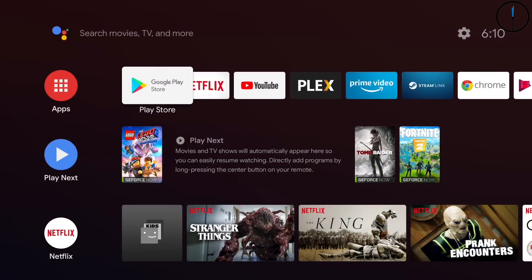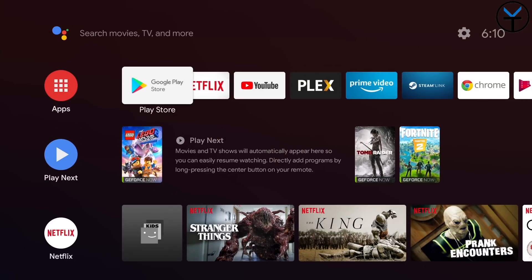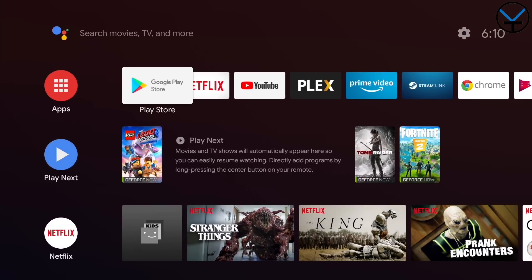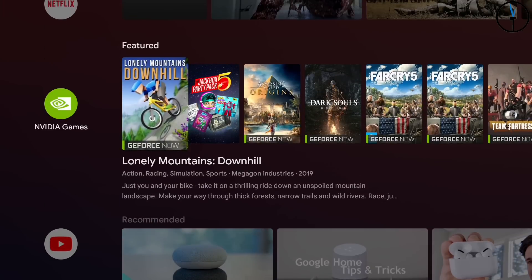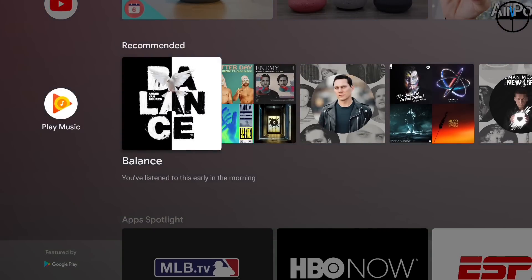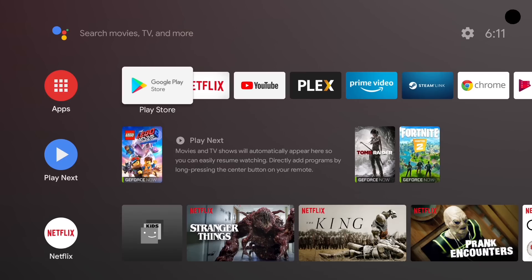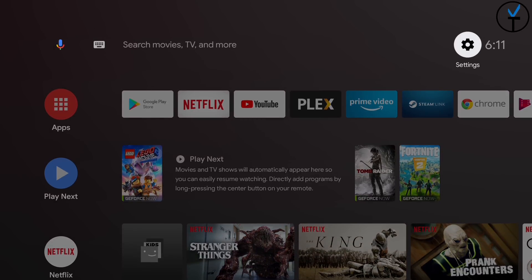Switching over to the NVIDIA Shield TV — I have my Shield TV Pro connected to my PC. First thing you do: take it out of the box, connect it to a TV, log in with your account either through the smartphone app or directly from the box. This is the home screen. You have access to different tabs — Netflix, NVIDIA Games for GeForce and Android-based games, Google Play for apps, YouTube, and Google Play Music. You can customize all of these to show what you want in whatever order. Now go into the settings tab to turn on AI upscaling.